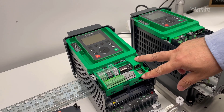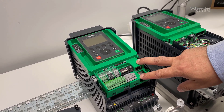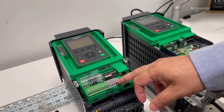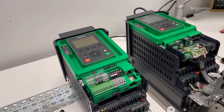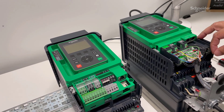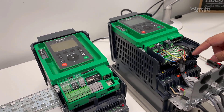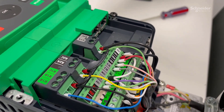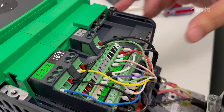The difference between the two is that on ATV930, the control terminal card is not removable, but the individual control terminals are removable. On ATV630, you can remove the control terminal card and wire them. You need a Phillips screwdriver to loosen the screw that holds the control card.